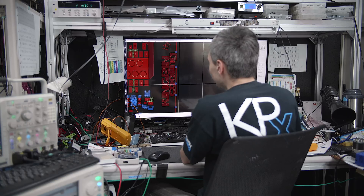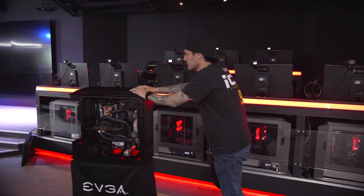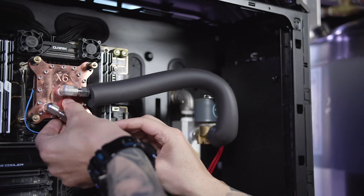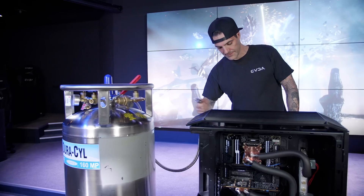This machine will use a lot less LN2. It takes some ideas from the water cooling world, some ideas from the extreme overclocking world, and mixes them together into one crazy system.